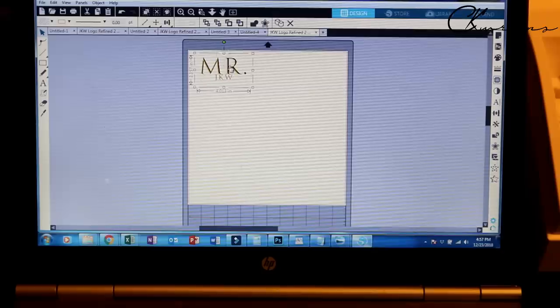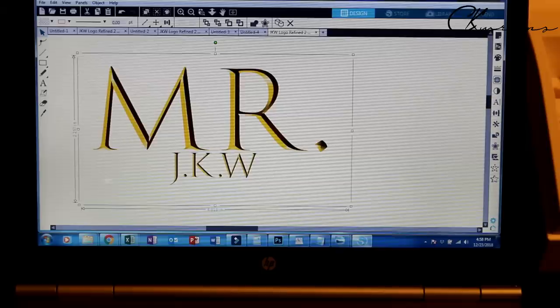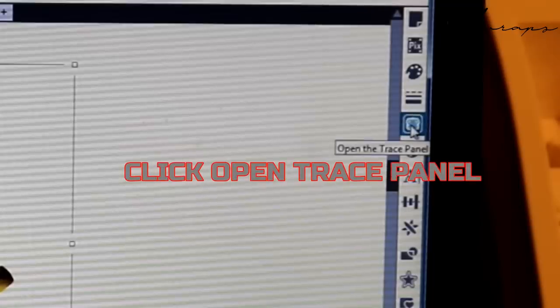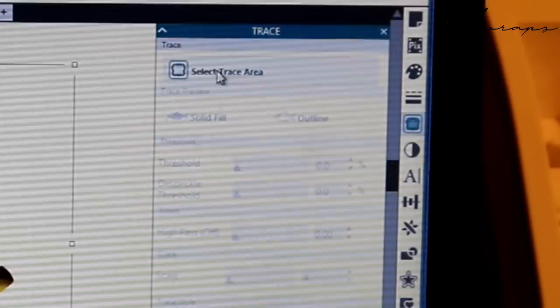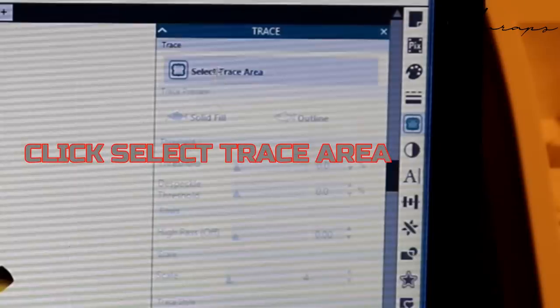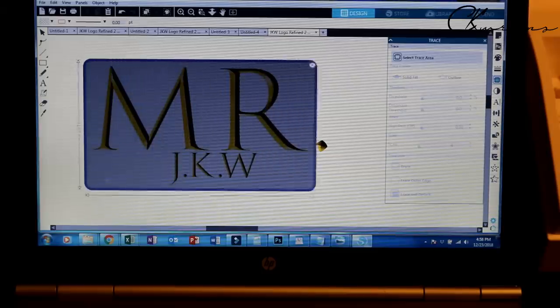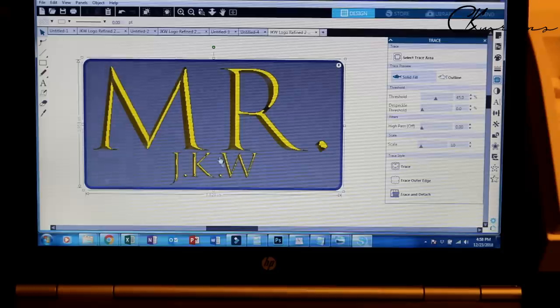If you're unsure about what size you want, you can plot out a bunch of different ones on a 12 by 12 — you can fit a whole bunch and don't have to use a big sheet of vinyl for one little logo. Now I want to zoom in. We want to trace this — go over to the sidebar, open the trace panel, and click that. That gives us the option to select the trace area, and we go around the area making sure everything we want is inside the box.